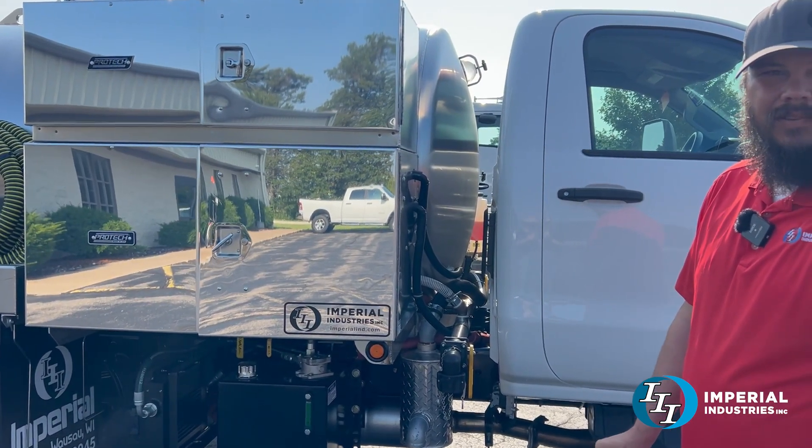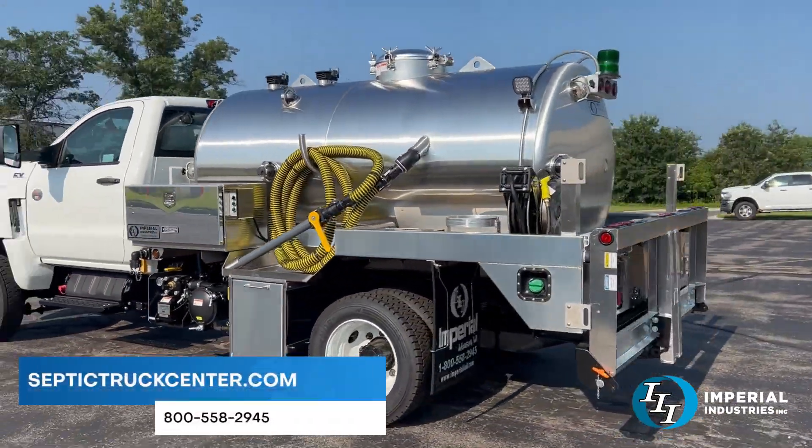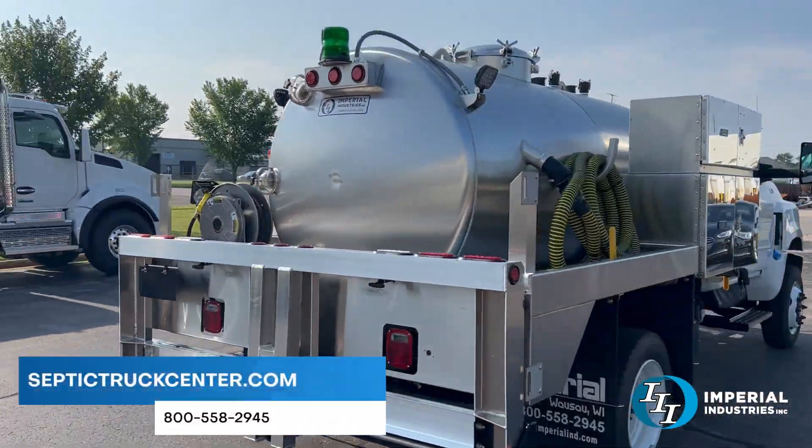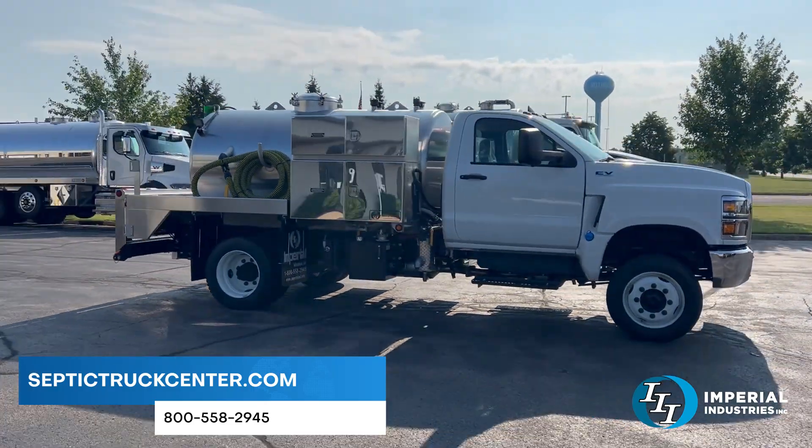The sky is the limit when it comes to our custom units, so give our sales team a call at 800-558-2945 to get one for yourself, or you can see all of our available stock units on septictrukcenter.com.